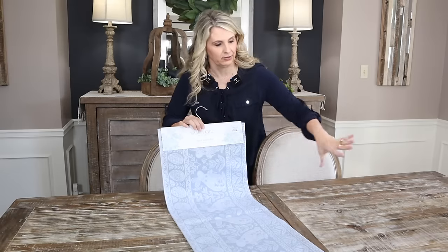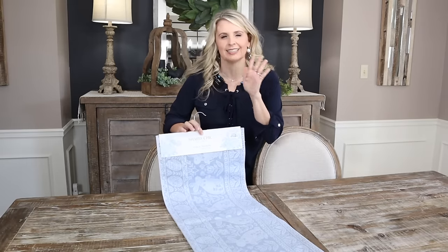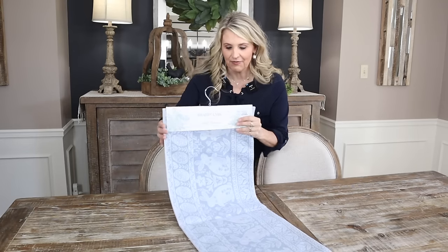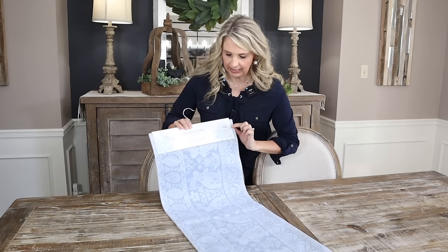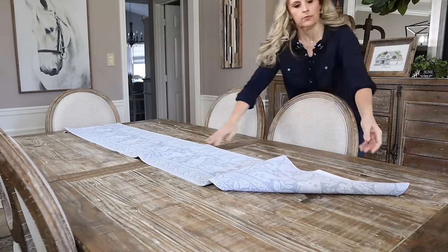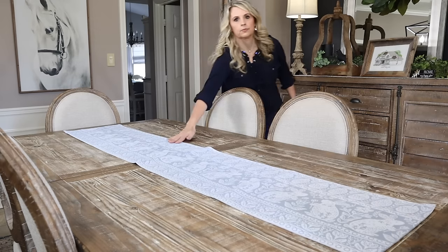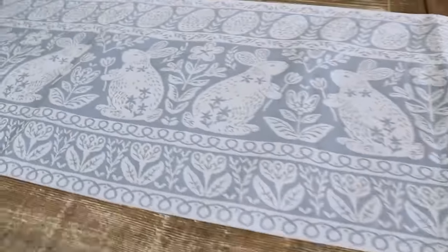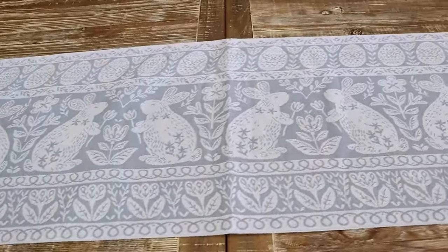The theme I decided for my spring table this year was shabby chic — just really nice light colors with a really nice ambiance. I found this adorable table runner at HomeGoods for $14.99 and I love the blue in it with the little rabbits going across. We're just going to start by placing our table runner down the middle. I love all the detail on it, and I love the blue with just the natural wood — definitely very shabby chic.